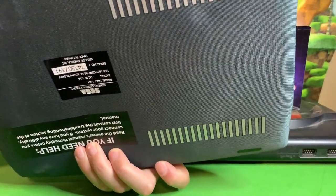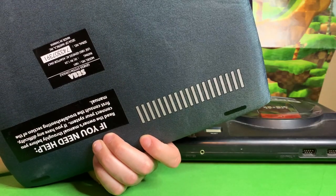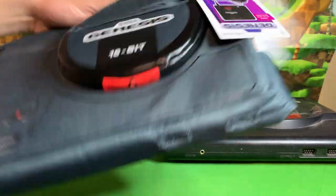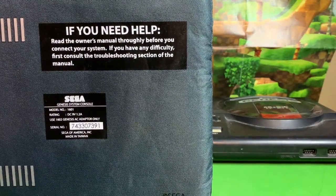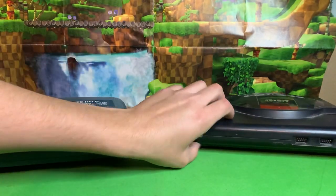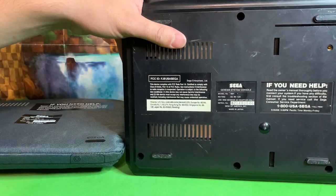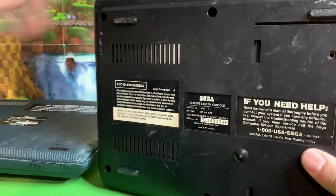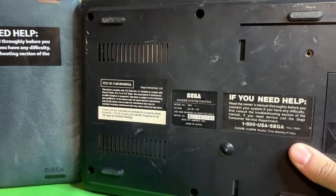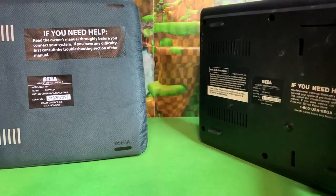It's nice they even have detail on the bottom. It says 'if you need help, read the owner's manual thoroughly before you connect your system.' That is so funny that it even has the warning labels on the bottom. Does the little Genesis have that? There it is — 'if you need help' and everything. That is so funny that they got so much detail onto this plush that even on the bottom they have all that stuff going on.